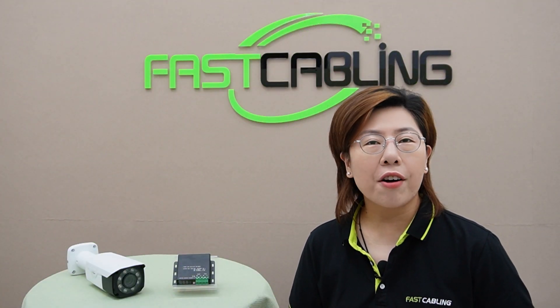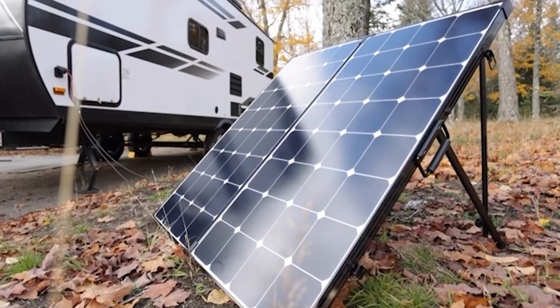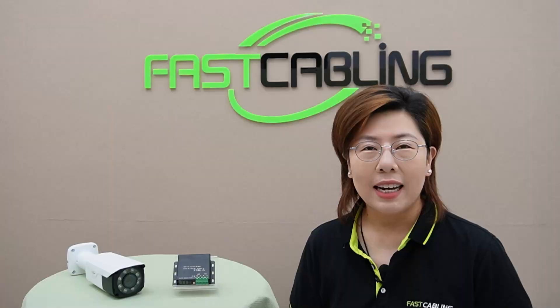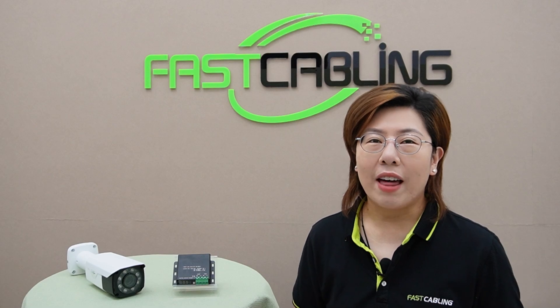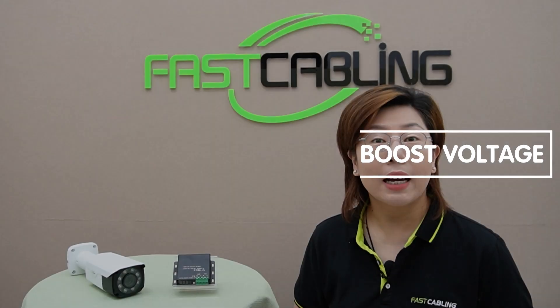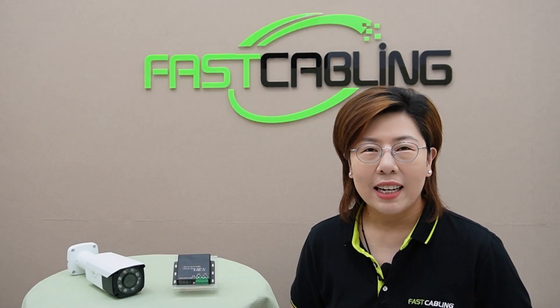Voltage boosters are vital in various applications, from powering remote devices to creating efficient solar power systems. They allow us to convert a lower, unstable voltage to a higher, stable one, ensuring our devices operate optimally. Whether you're a hobbyist or a professional, understanding how to safely boost voltage is key to making your project successful.